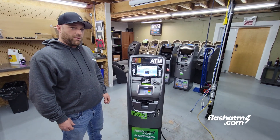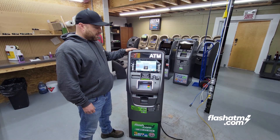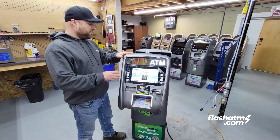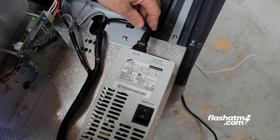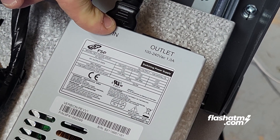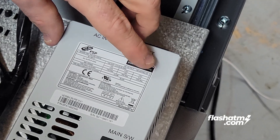We are using a Hyesung Halo 2, brand new out of the box. The results are going to be very similar across all their models because they all use pretty much the same components and pretty much the same power supply. Without getting into great detail, it's a basic 110-volt input that converts to DC voltage in 5 volts, 12 volts, and 24 volts, depending on which component it's providing power to.